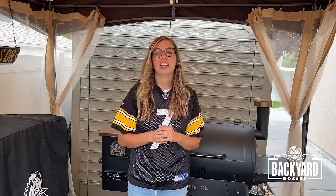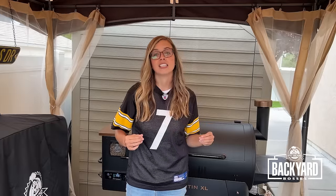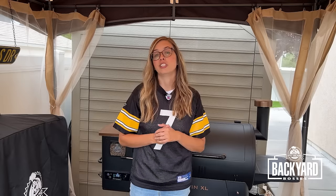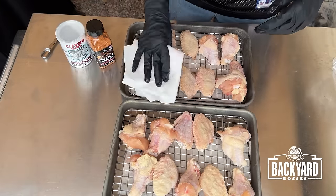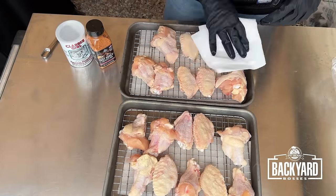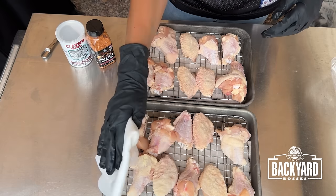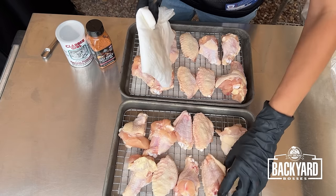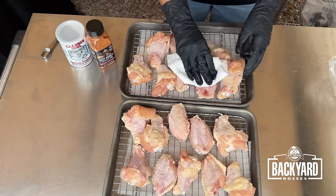My chicken wings have been on a tray on a wire rack in the refrigerator overnight drying out that skin. Make sure you don't skip that step. I've got a paper towel here and I'm just going to pat these as dry as I possibly can. We want these skins to be super dry before they even hit the smoker. I'm going to flip them over so I can pat both sides dry.